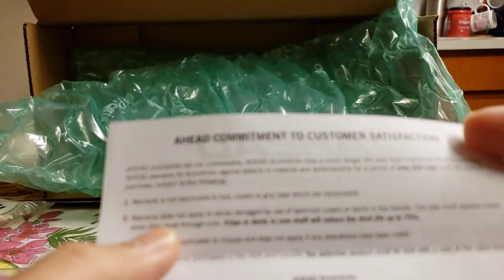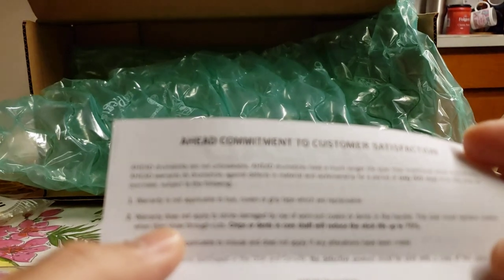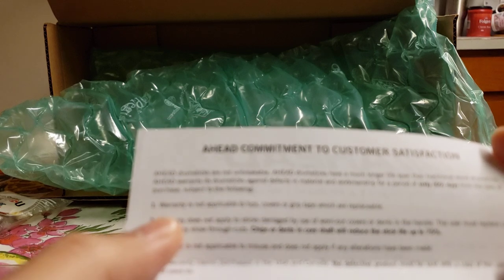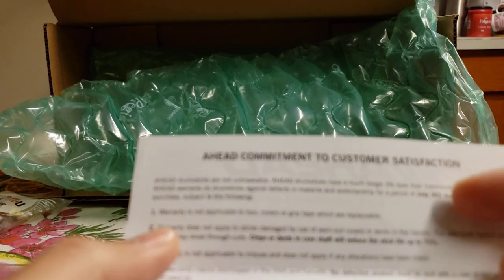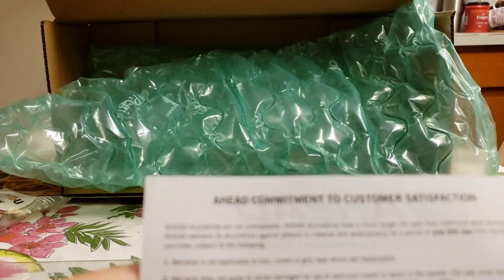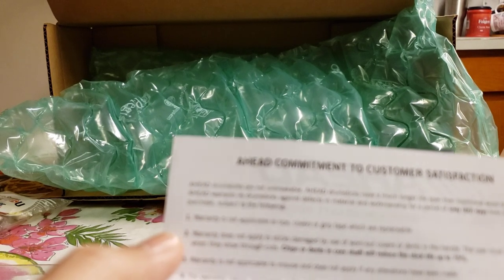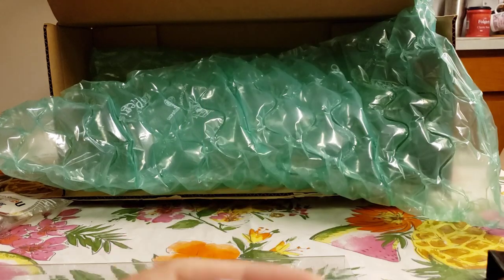Just a little FYI — they are not unbreakable, but they do last much longer than traditional drumsticks. Ahead warrants the drumstick bag material for 60 days from the date of purchase. The warranty is not applicable on tips, covers, or grip tape, which are all replaceable. Warranty also doesn't cover worn-out covers or dents in the handle.